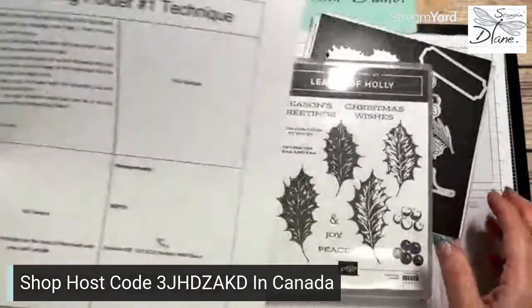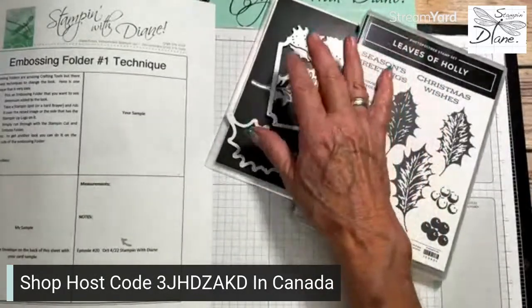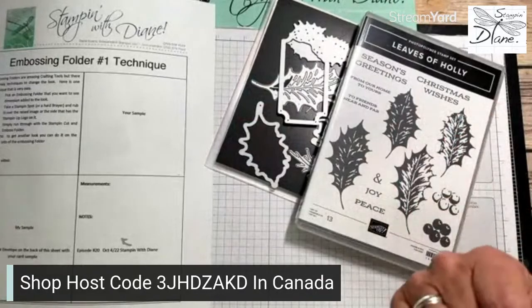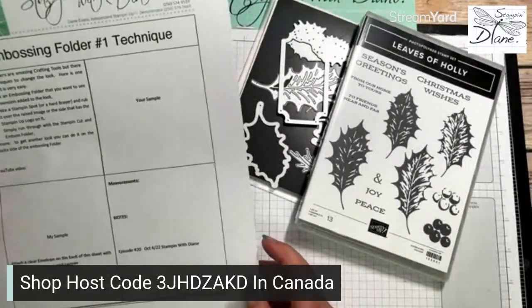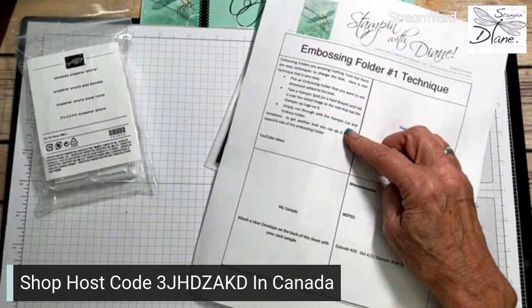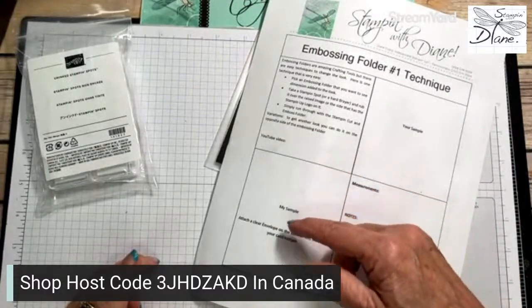What we're going to need today - I'm using the Bows of Holly. I love this. This is part of our stamp camp at the end of the month - our international stamp camp. You purchase the suite, you get 13 make-and-takes for free. On this technique, there are easy ways to change the look of an embossing folder, and I'm going to show you the difference.